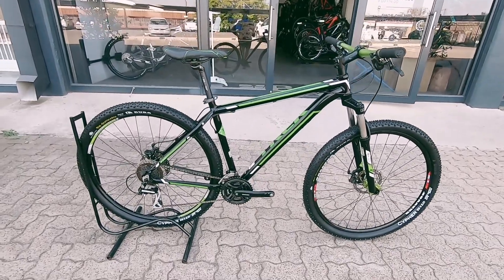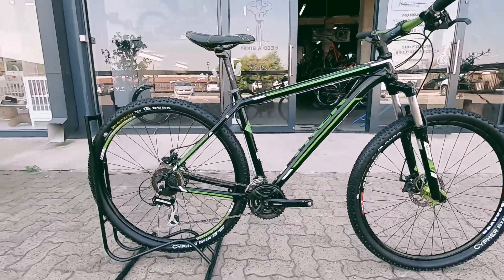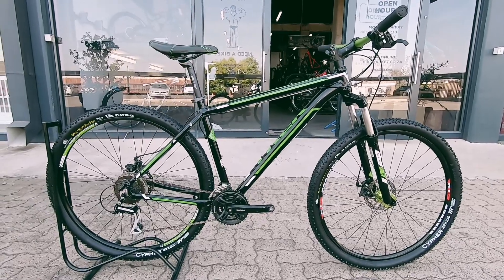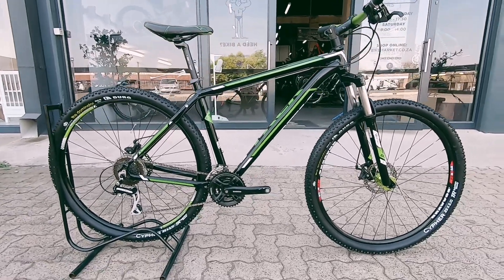We have this very clean Trek Wahoo. This was in fact one of my first mountain bikes back in the day — a super nice little rig. I've had this rig for a good five to six years and she served her purpose no problem.